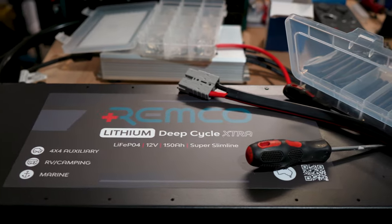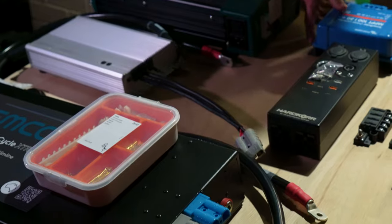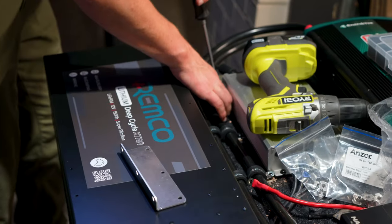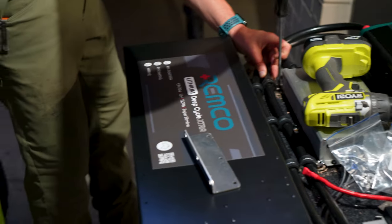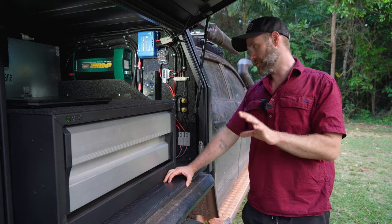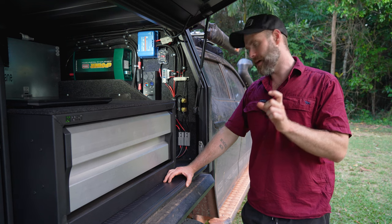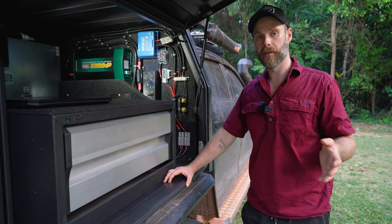Another huge benefit is that it's ignition sensing. In modern cars, smart alternators reduce voltage as the main battery gets full, and when voltage reduces, voltage-sensitive chargers will turn off because they think the car has turned off. That's why ignition sensing is a massive benefit — it keeps charging even when that voltage drops. Size-wise the battery is about 560mm long, around 250mm high, and about 85mm deep — not a huge unit for a 150 amp hour battery.